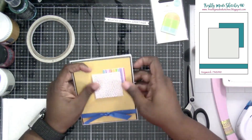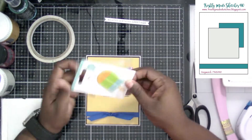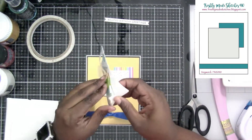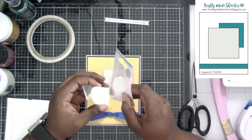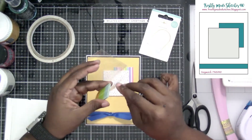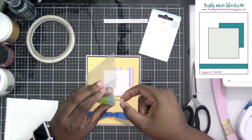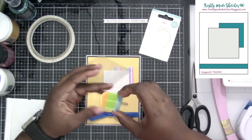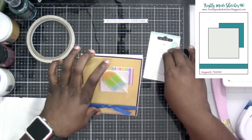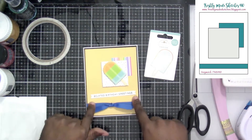That gave me enough space to put my doodle pop and then have a sentiment right below it. What I like about doodle pops is sometimes they have an enamel finish — like they put glossy accents on it. I also like that they use little foam squares; it gives it a little adhesive. It gives it that dimensional quality — hence the title, doodle pops.